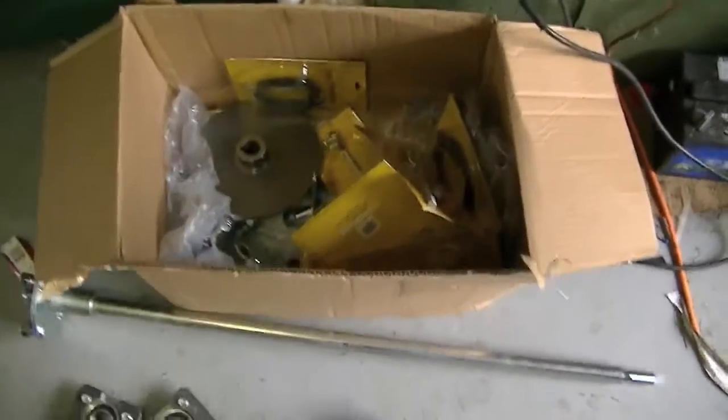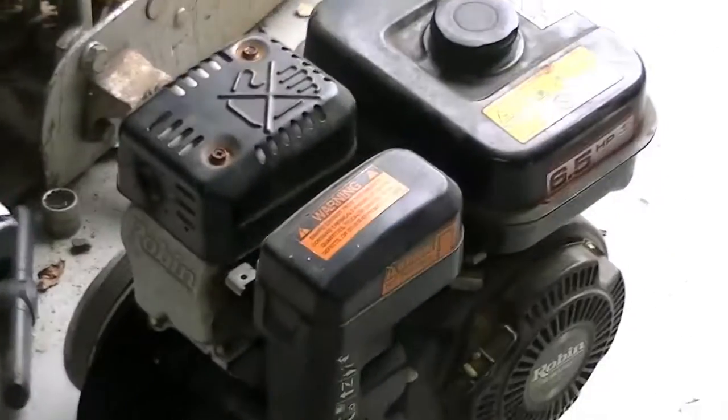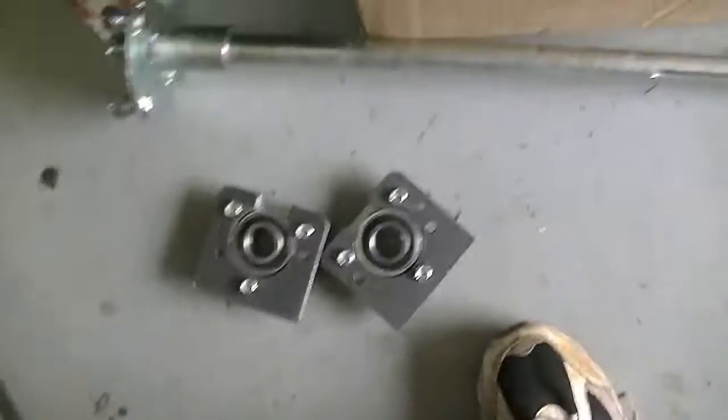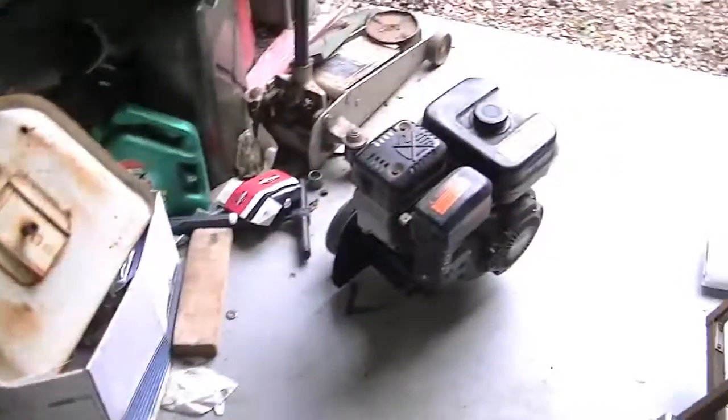These are the parts for what will hopefully be my next go-kart. I have a 6.5 horsepower Subaru Robin engine, a steering kit, one inch axle, mounting kit, a brake disc, a caliper, a whole bunch of tie rods, pedals, spindles, and a hub. A whole bunch of neat stuff, and I plan on making something that's a lot of fun.